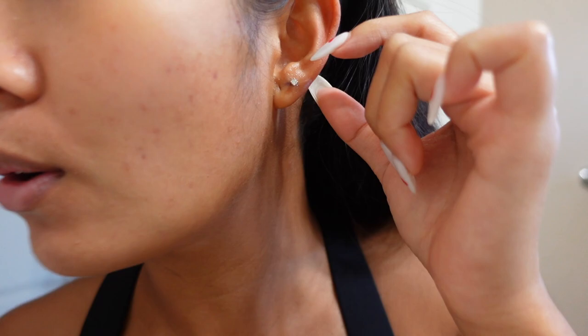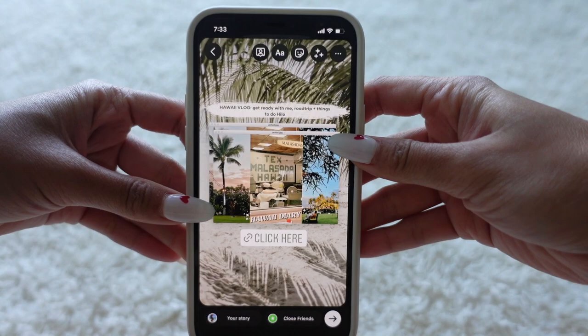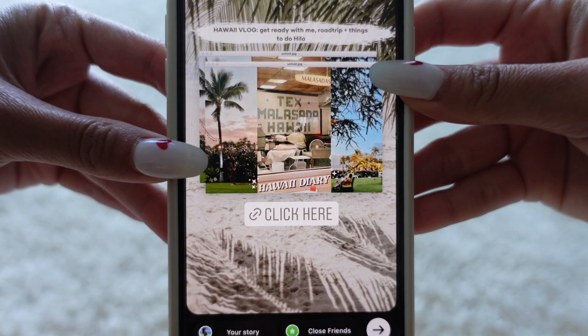They say to do this at least two to three times a day. I also can't wait to switch out the jewelry, but I have to wait until it's fully healed. I want to switch it to a little huggy because I think it'll look cute.